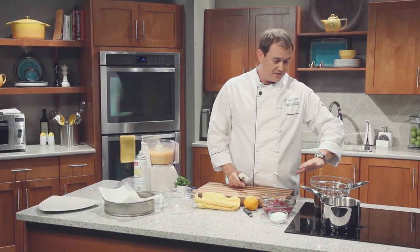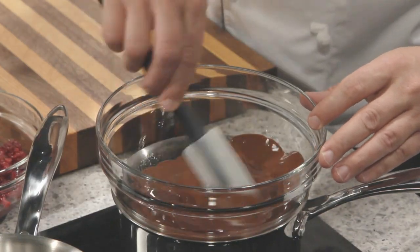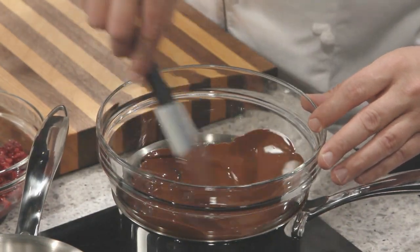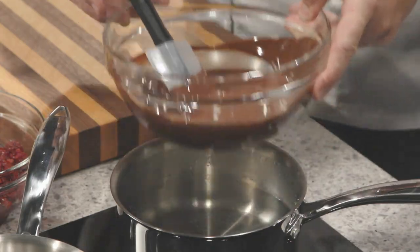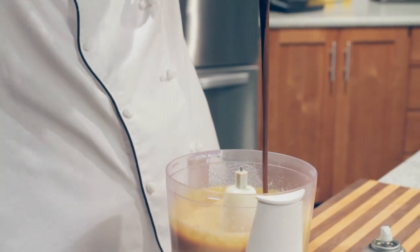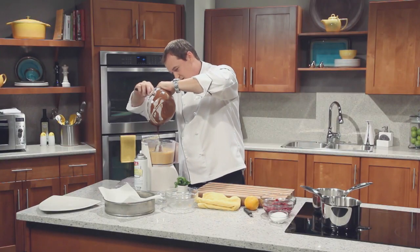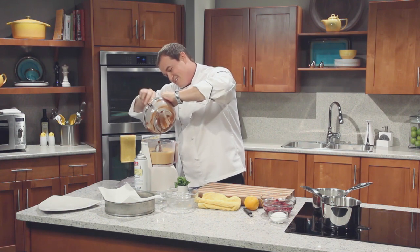We have some chocolate on the stove right here that's been sitting over a bain-marie. Give it a quick stir — you can see how velvety that is. Once all that chocolate is dissolved, we go right back into our food processor. Pour it right in. Velvety and amazing — it smells great and it's going to taste even better.